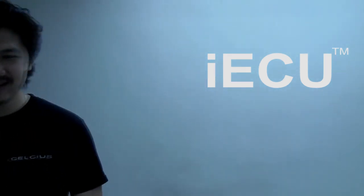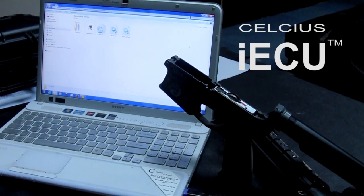Because the device is so intelligent, we simply call it the IECU, developed by Celsius Technology. Let me show you some demo — let's see how it works.